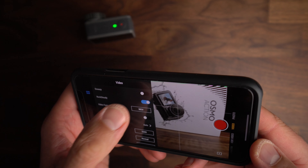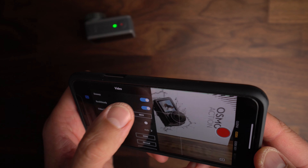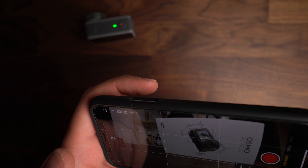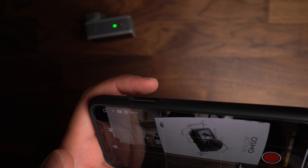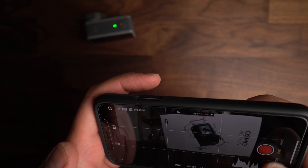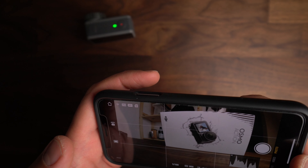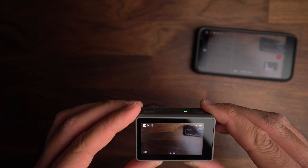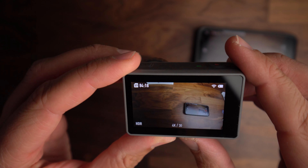There are a couple of different settings that are new — we'll talk about those in detail in future videos. For example, this de-warp setting right here. You can control the recording mode on the app itself. You get HDR video, which is new, as well as the usual suspects of video, photo, and time-lapse. Having access to the app is great, but let's take a look at what you can do with just the camera.